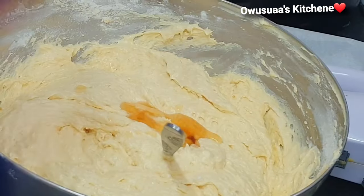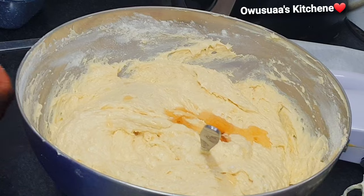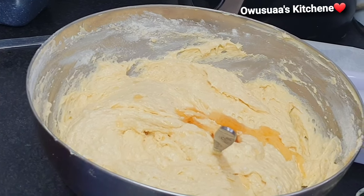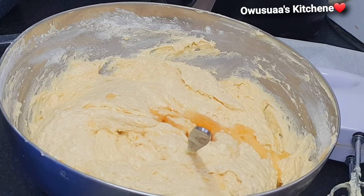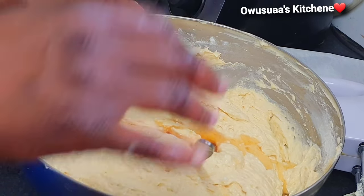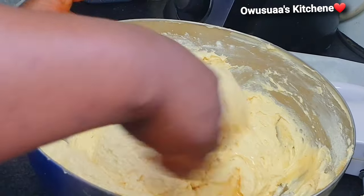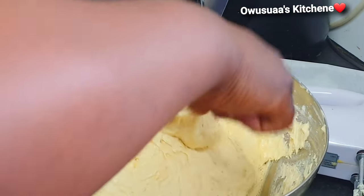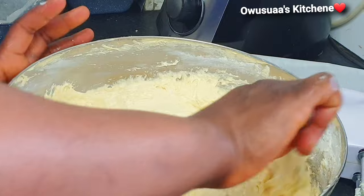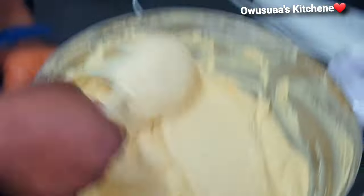She does this alongside her main job for parties, weddings, and birthdays. Trust me, once you taste her cake, oh boy, you go back for more and more. Here is another tip: the vanilla flavor was added at this stage to add a bit of sweetness and also to loosen up the butter a bit more.